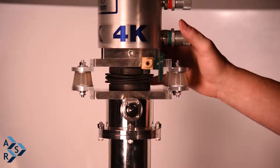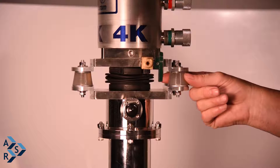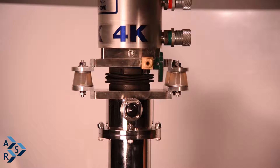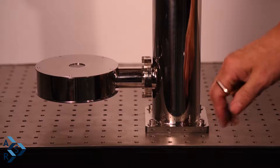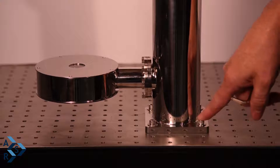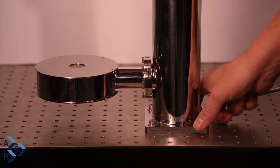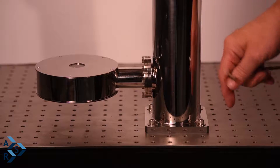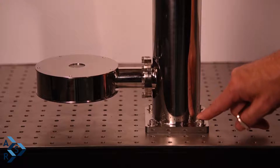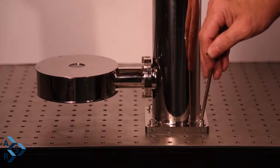This is one way of setting up the system. Most breadboards use quarter-20 fittings, so we have stainless steel socket head cap screws, and the way our flange is designed is to actually mount on the breadboard. What we normally do is tighten these screws in hand tight first and then back them up with the Allen key.